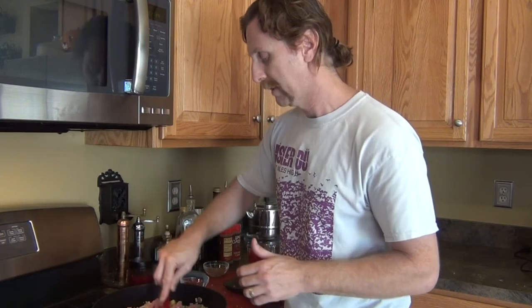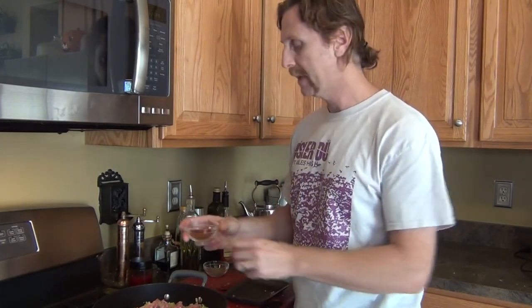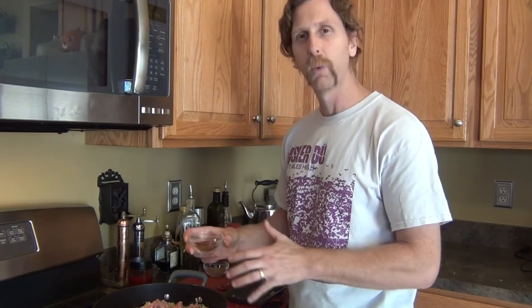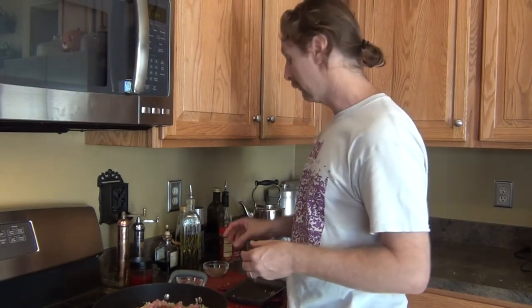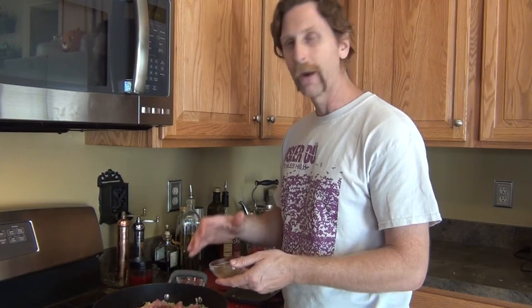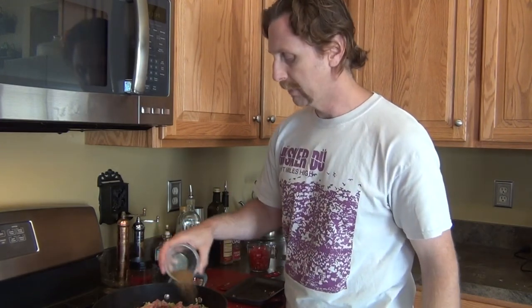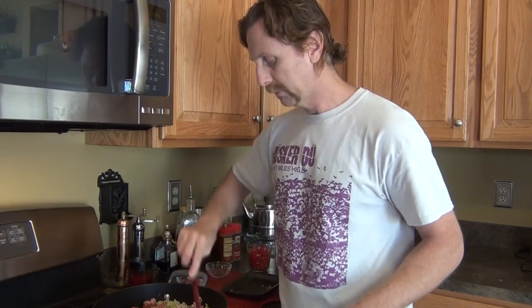Now we're just going to brown this meat and then add the spices. Here's the chili powder — I'm going to use one tablespoon. If you like it spicier, you can do two tablespoons. I usually use one tablespoon because my wife doesn't like really spicy food, so I go light on the spices, and then when I eat it I add a little hot sauce to spice it up for me. We also have the ground cumin — this smells really good because we actually had fresh cumin that we just ground, so it's incredibly fresh. This is three teaspoons of the ground cumin and one tablespoon of chili powder.